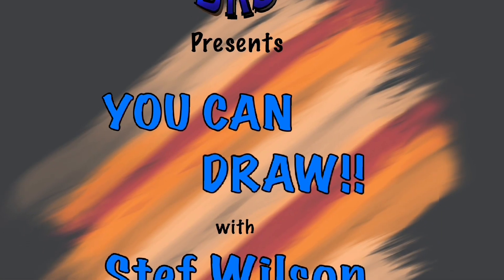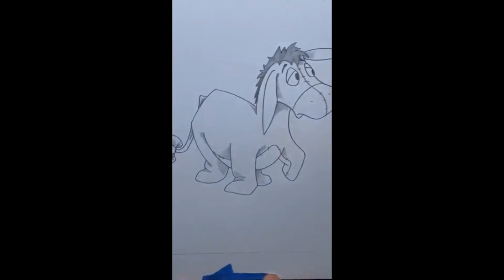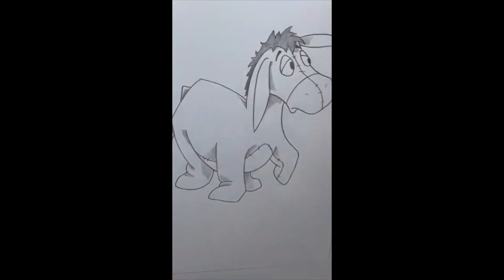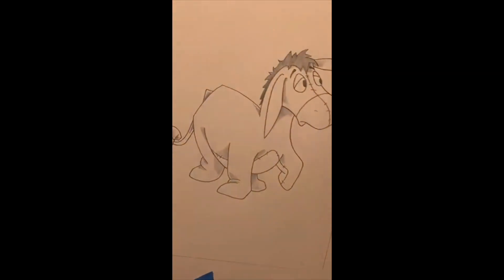BKS presents 'You Can Draw' with Steph Wilson and Carrie Ann. We'll mention the paper — hi! We're closing in on who you can draw, and it's going to be somebody fun we all love, so you really should pick up a pencil and piece of paper at this point.